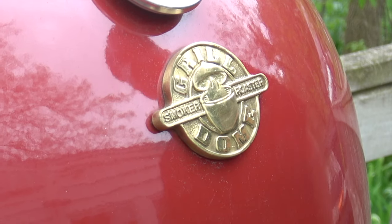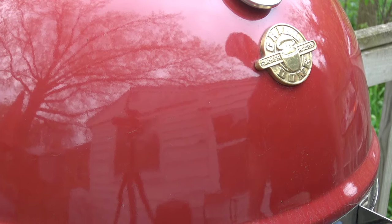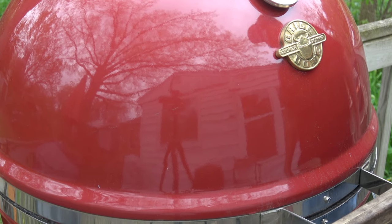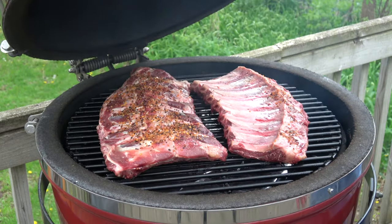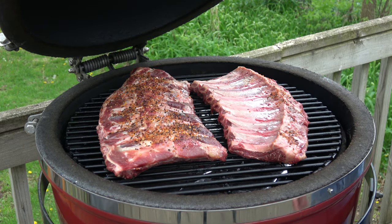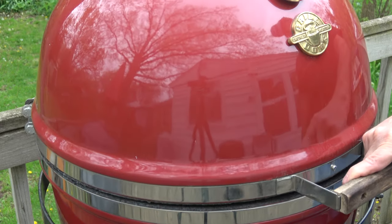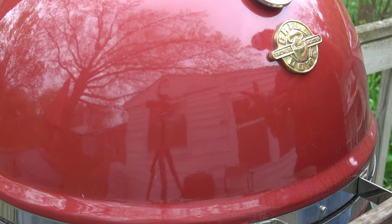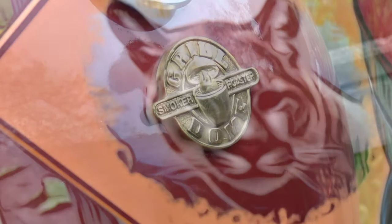I goofed in the last scene. You may notice the Grill Dome is running at about 230 degrees, right in the neighborhood where I want it. I've already got the ribs on — they've been on for about 30 minutes so far. I didn't show you putting them on because I goofed. I was able to fit both racks on just one rack: one rack with the meat facing up, one with the meat facing down. A little bit of an experiment — since the membranes came off so easily, let's see if some juices will pool on the one on the right. We'll do a side-by-side comparison as to juiciness when they're done in about six to eight hours.